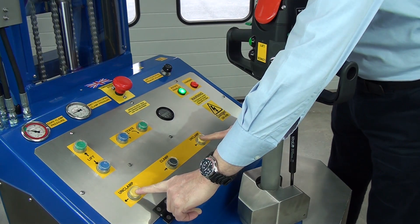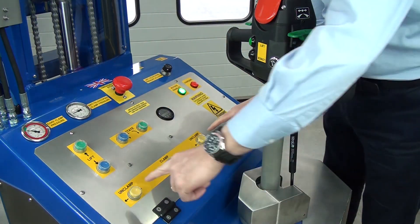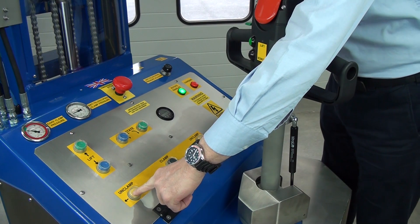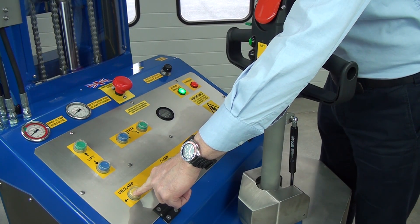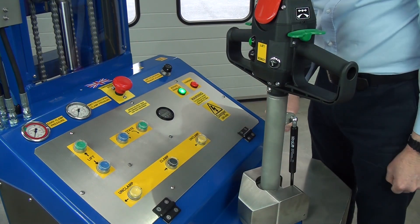So we use two fingers here, press unclamp. We watch this meter until it goes all the way down to zero. Two fingers — and that's unclamp.